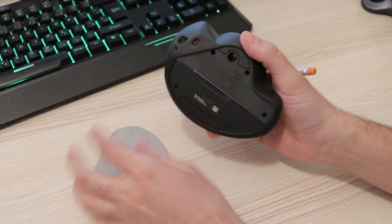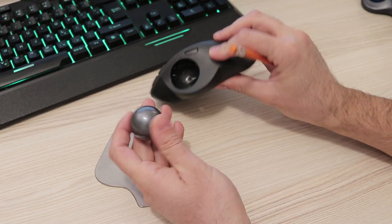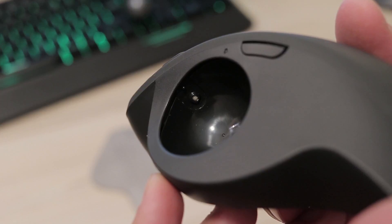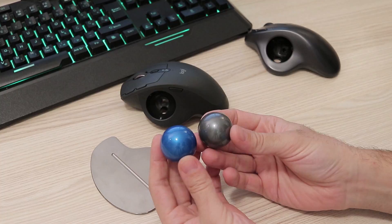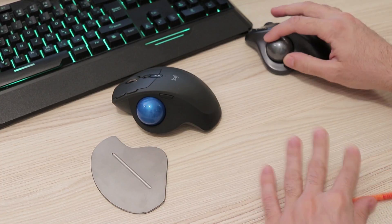As for the trackball itself, you should pop it out every few days and clean the three tiny balls inside. In my experience they tend to gather dust very fast, in which case the ball cannot glide effortlessly. And if you wonder, the ball is identical in size to the one in the old model.